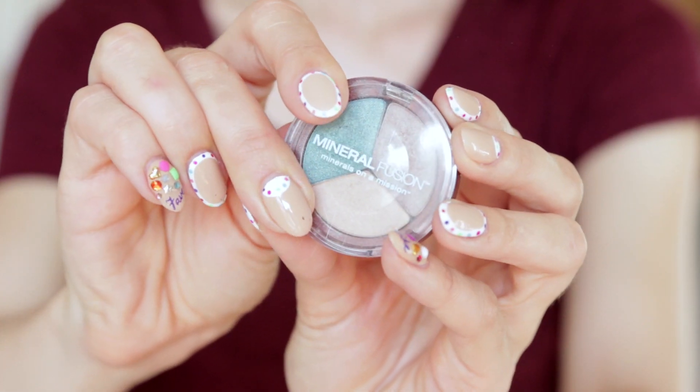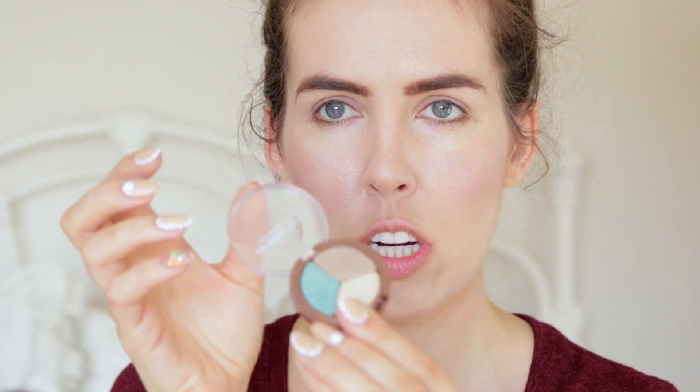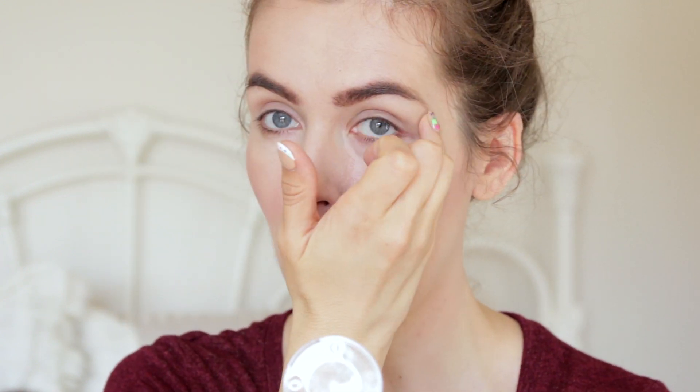Time for eyeshadow. This is Riviera — it's a trio eyeshadow by Mineral Fusion, because I'm obsessed. They have really good blushes, eyeshadows, and eye primer. I'm gonna put the lighter brown one across my whole lid, the creamy peachy one across the brow bone, and the blue one underneath to line because it looks really pretty with my blue eyes. I've been wearing this look a lot.